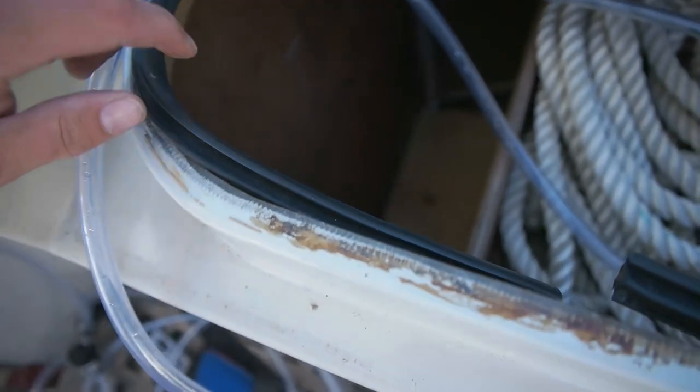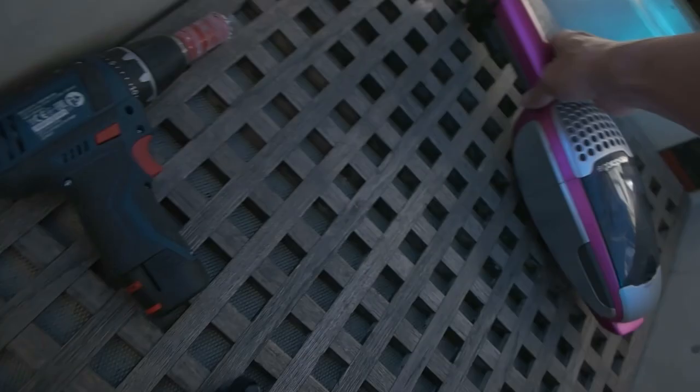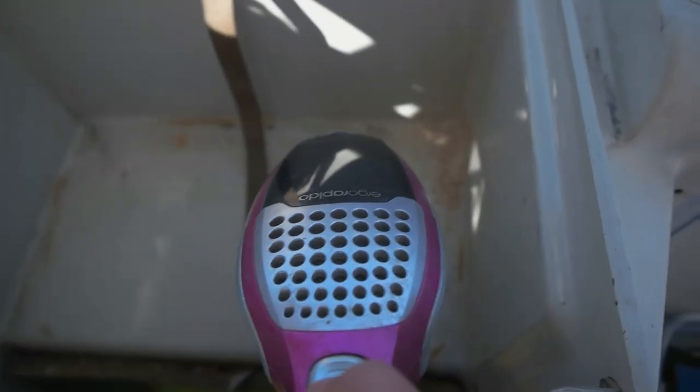Why did I bother with this when I have plenty of more important things to do? Well, because I knew I'd be drilling today and there'd be sawdust and fiberglass, which is pretty nasty. So I fixed the vacuum so I can clean it up.